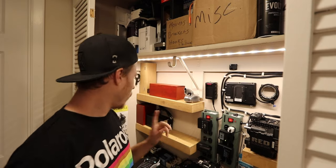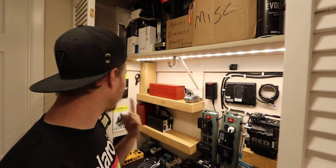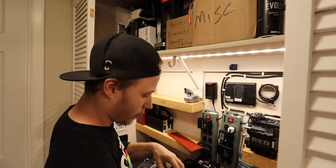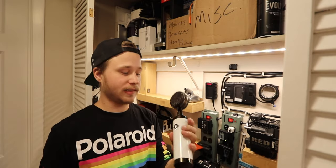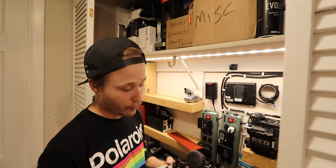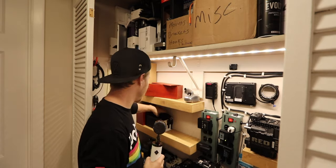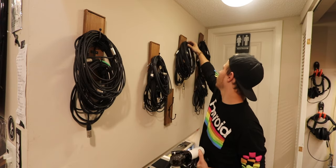First things first is mic selection. We're here in front of my equipment locker — one mic is out on a recording project, so I'm just going to use this one. This is a U67 simulation mic — it's an awesome mic that also comes with a bunch of different capsules. I can change it to simulate a U67, a C12, or a U47. For the sake of this demonstration, I'm going to keep the same capsule on there.